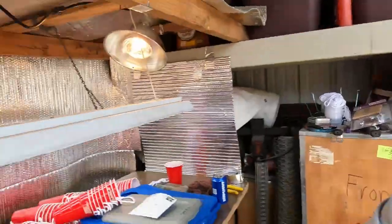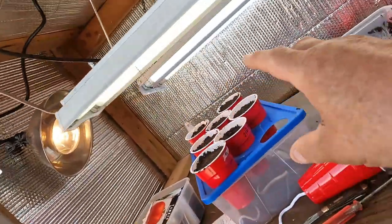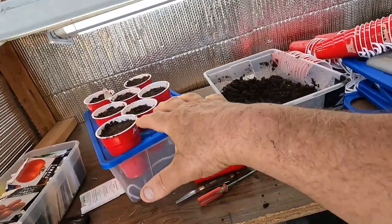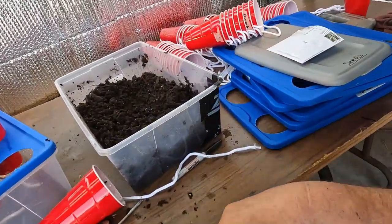Hey guys, I'm out here by my indoor growing spot. As you can see, I've got my lights on — all on underneath and all on too. These will be lowered right down on top of the plants when I get done, but I'm putting my seeds in first.